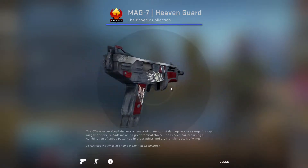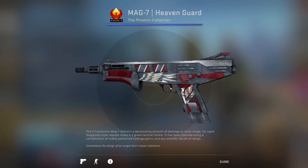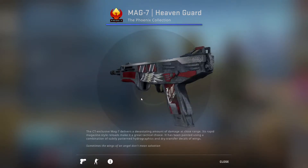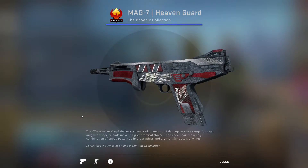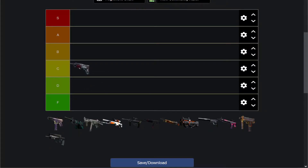First things first, we have the Mag-7 Heaven Guard. This is a skin I've used a ton, and that's because it's a very simple, almost leather, grainy redesign for the most part. Then it has like red on it — I don't know what that's supposed to be, maybe blood or something. But it just has these kind of dope wings in the middle, and it's a pretty solid recoloring of the skin. The wings just look really cool, and it's a very nice color swap generally. So for me, it's a solid C-tier.